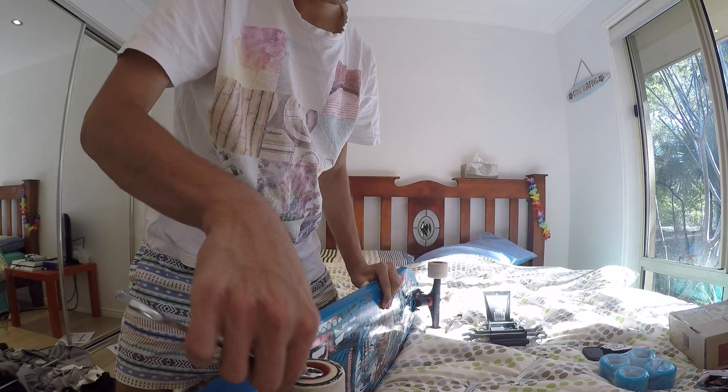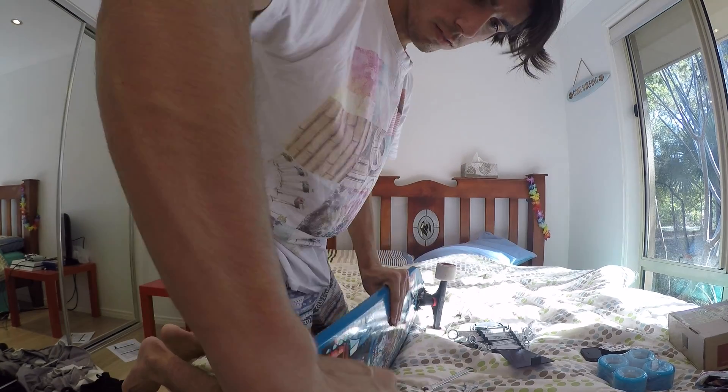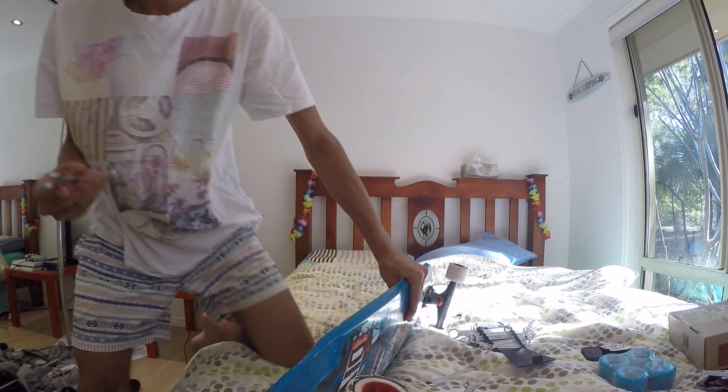Too big. Too big. Too small. Oh, this is so hard. Oh, hang on. Oh! We got it.